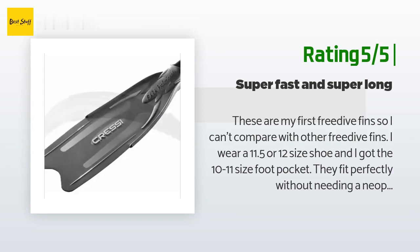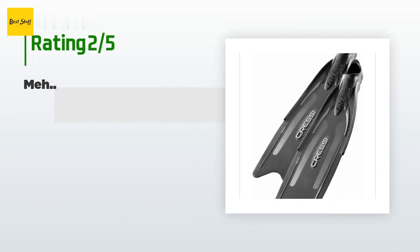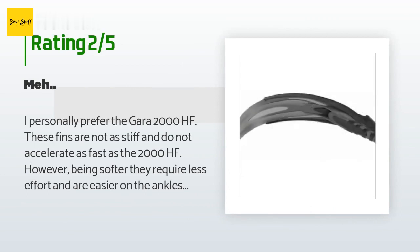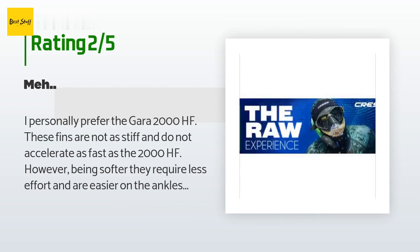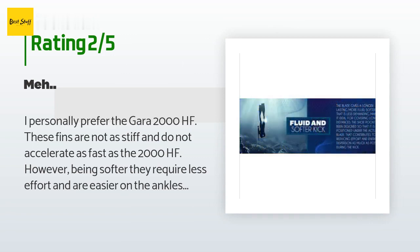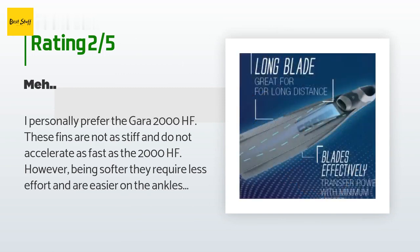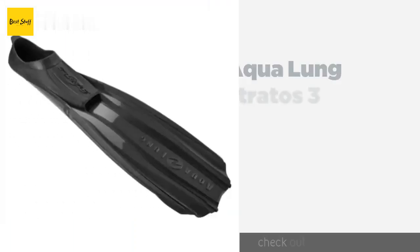An unhappy customer said: "I personally prefer the Gara 2000HF. These fins are not as stiff and do not accelerate as fast as the 2000HF. However, being softer, they require less effort and are easier on the ankles. These also do not perform well when swimming on the surface — they want to float on top of the water. If you want to get deep fast, go with the 2000HF."